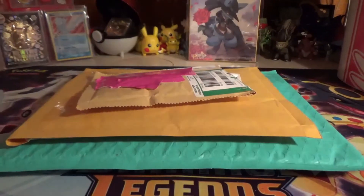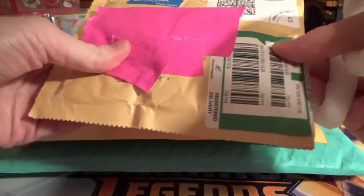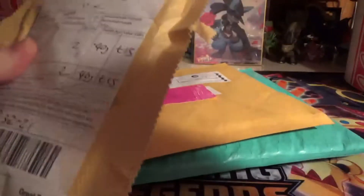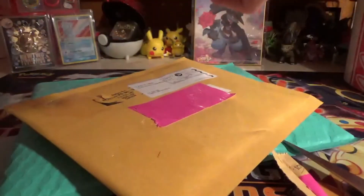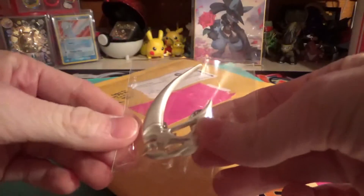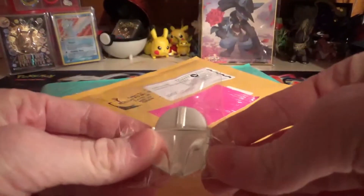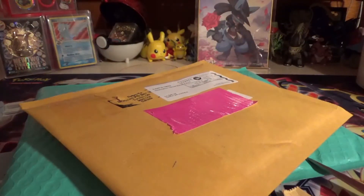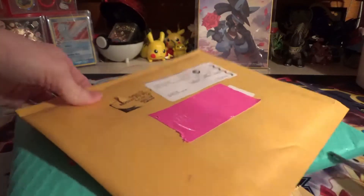I have a bunch of mail to open up. This one's from the UK — it says Great Britain right there. I think this has been something I've been waiting for for a while. We got the Mandalorian Mudhorn pin, and it looks like we got a bonus one — we got the Mandalorian too. They didn't have to send a second one, but they did. That was awesome.